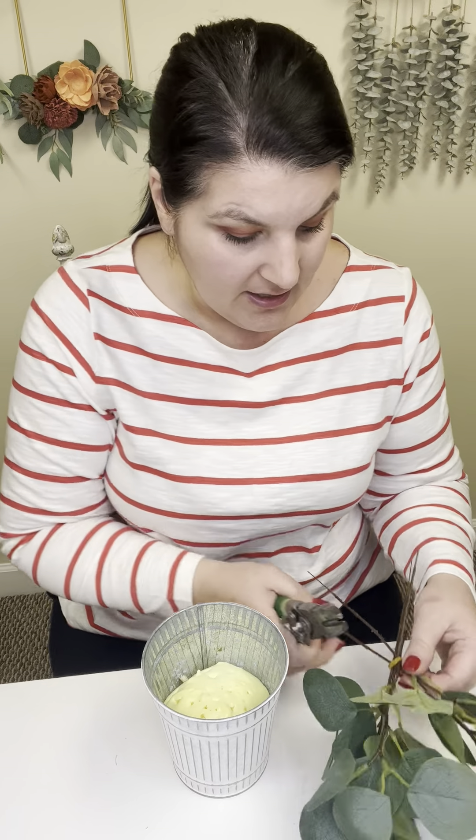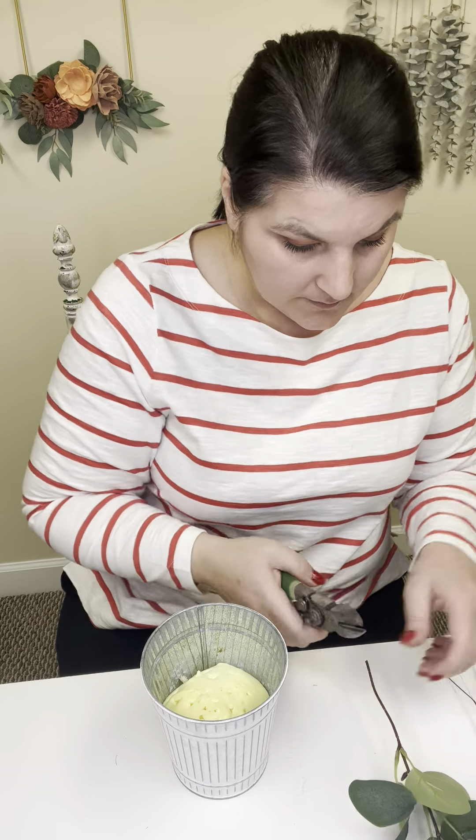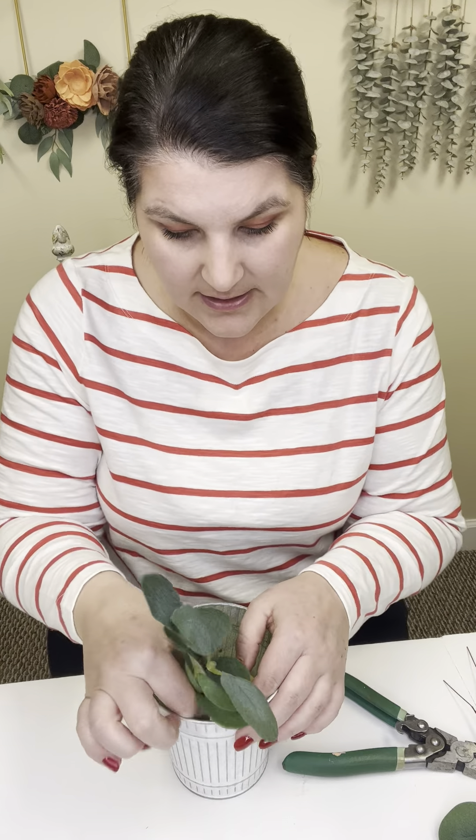Our first step after prep is putting the greenery in our tin. You're going to have two different kinds of greenery — one will be a more leafy green, and one will be a more wispy type green. We always start with our leafy greens because that gives us a nice base. We can trim the stems if you don't want them too tall. We're going to put them down right into the foam, have some bend out a little bit, some sprig up. We don't need to do anything symmetrical — just put these down in the foam without worrying too much about placement right now.